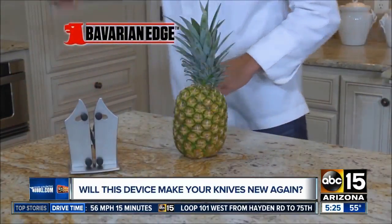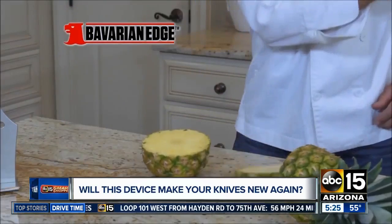Whether you're using knives to prep your meal or maybe carving the turkey today, our smart shopper Chelsea Davis is here to help with a device that's supposed to make those old knives seem new again. It's official — if you want the sharpest knives possible, you need the Bavarian Edge.